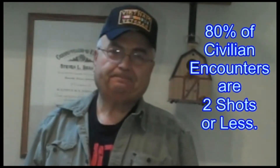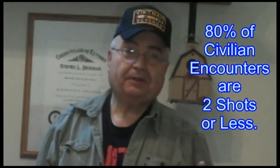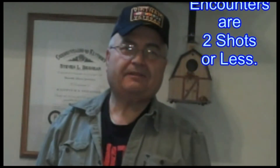A thought came to me that if in the event you do have to reload — I've stated before that civilian reloads during an encounter, 80% of the time only two shots are required, less than two shots 80% of the time. So your chances of having to reload are far and few between.